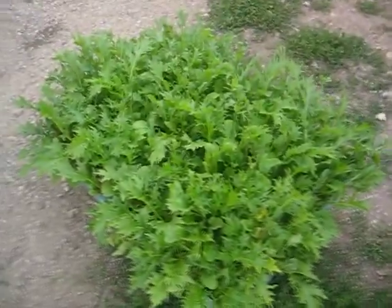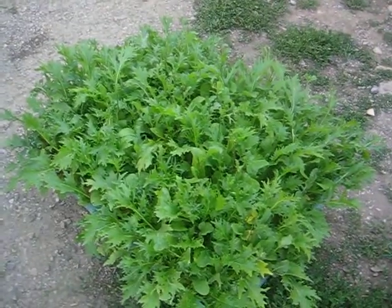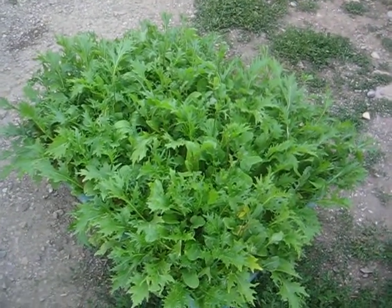But getting back to the mixed greens, that's coming back. And as you can see, that is one big bushel full of mixed greens. Have a good night.